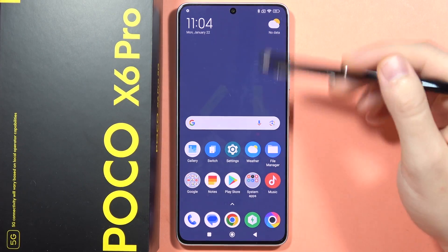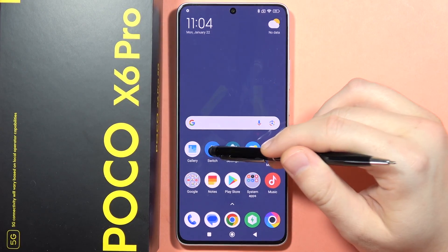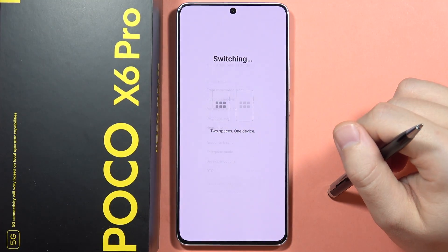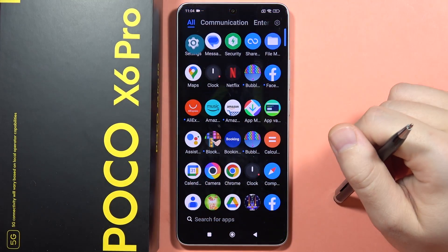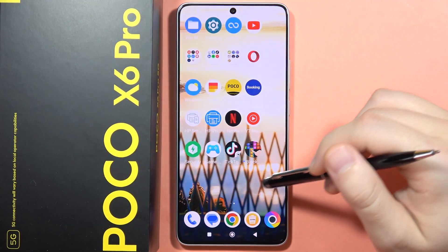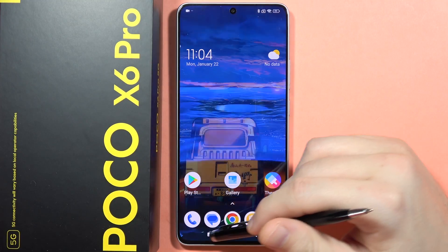If I want to switch to the first space I have to click on this icon, which is visible on the screen. Now it is switching — and there we are. That's how it looks — it's quite simple.